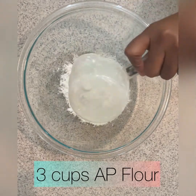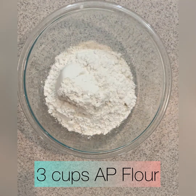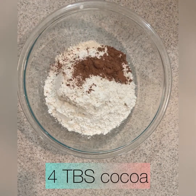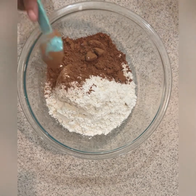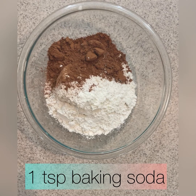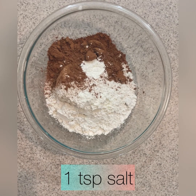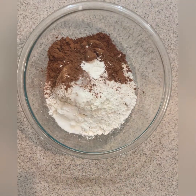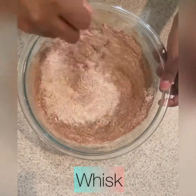We're going to start with our dry ingredients: three cups of all-purpose flour, four big tablespoons of cocoa, three little teaspoons of cornstarch, one teaspoon of baking soda, and one teaspoon of salt. And we're going to whisk that together. Nothing clever today, just whisk it.